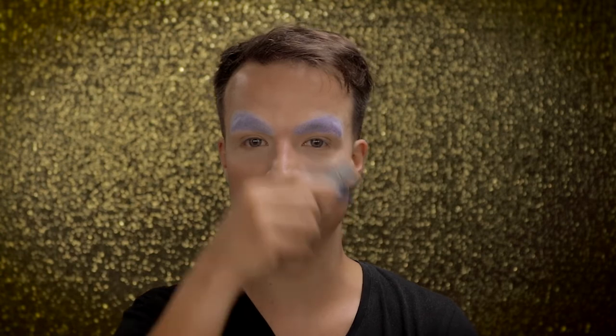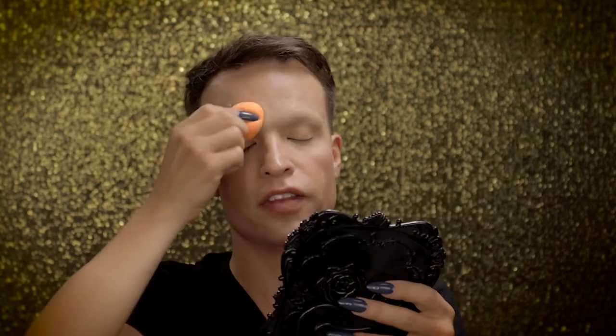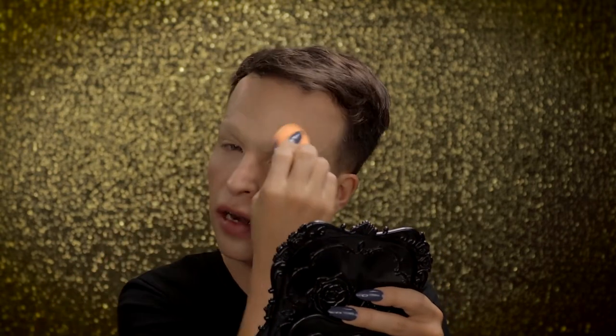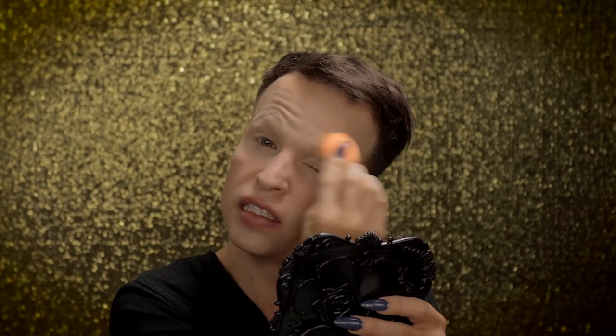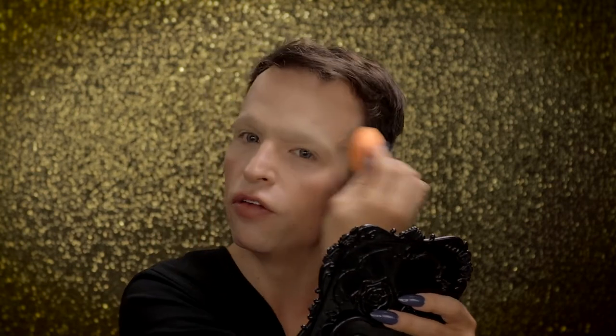I'm going to cover the entire brow area with Kryolan TV Paint Stick. And then I'm just blending the paint stick in with a beauty blender, and it's enough paint stick on my eyebrow area to actually cover my forehead.